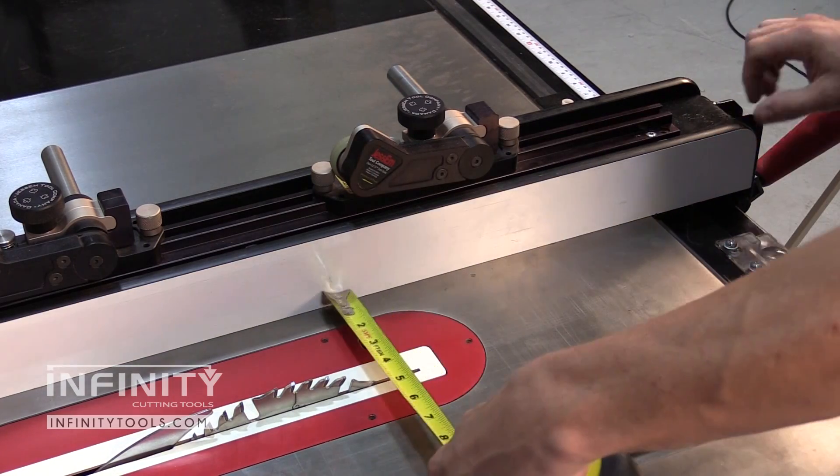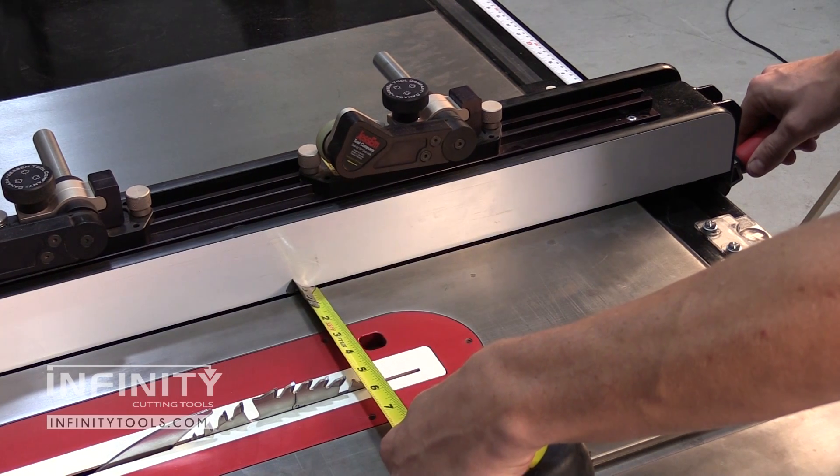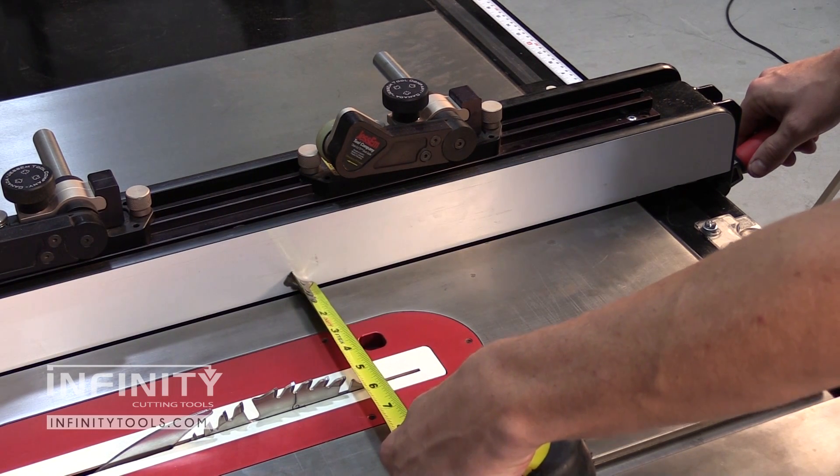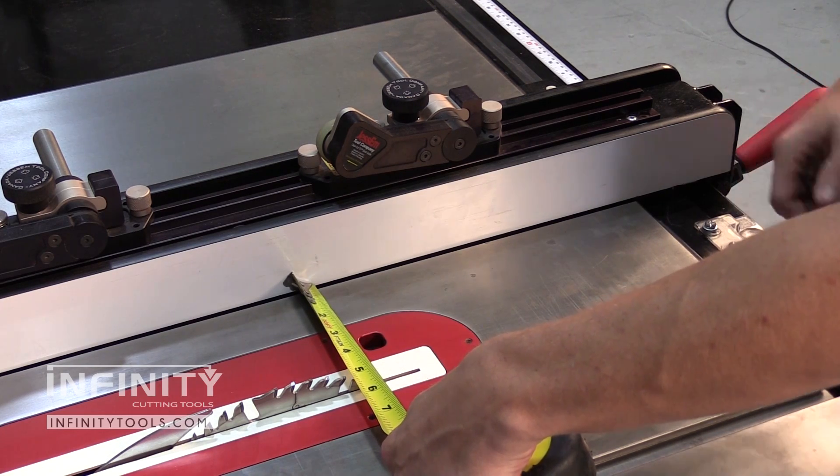I end up relying on a tape measure or a ruler to set my fence setting and then hoping that that tape or ruler is accurate and that my eyes don't fail me for setting up a fine cut.